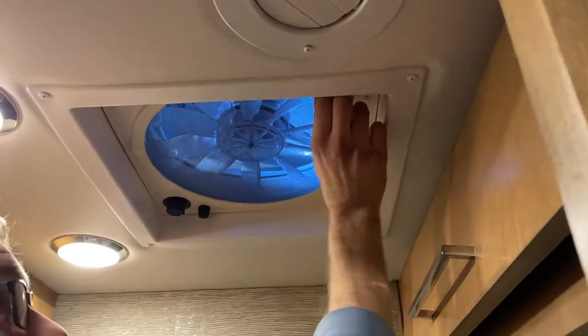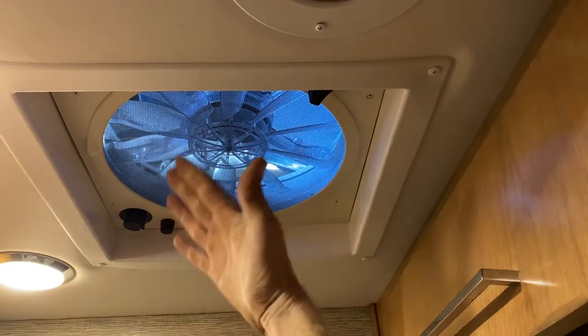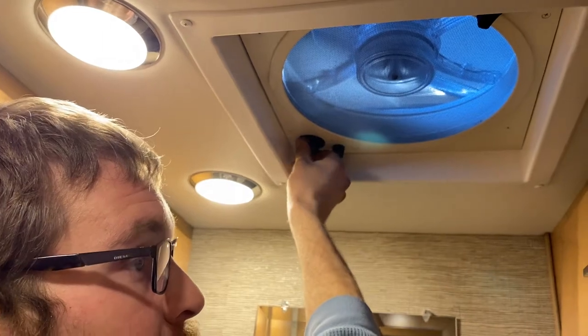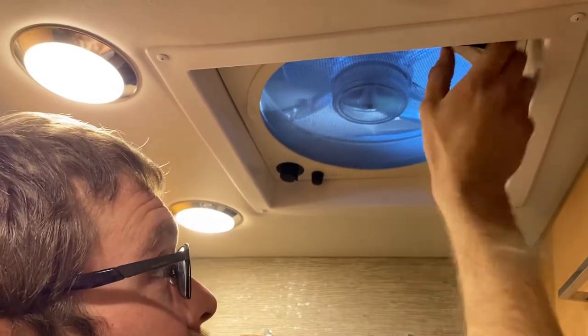There's a vent fan in the bathroom — and one in the kitchen too. You raise the lid with the knob by turning it counterclockwise. The fan speed switch is here: three speeds, two, and one. That's how you use your vent fan.